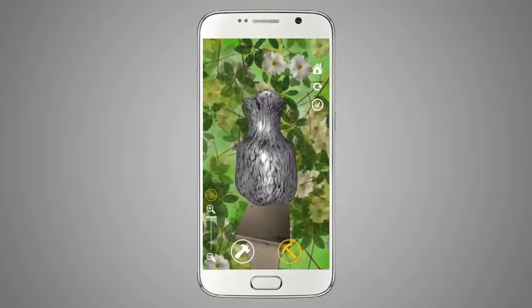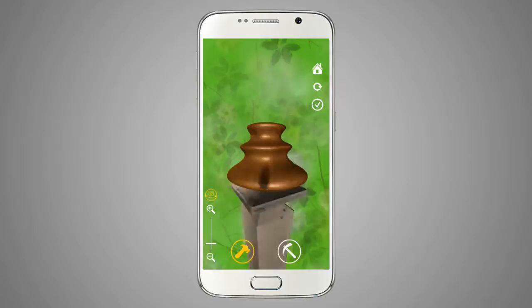Welcome to Shape It. Let your imagination take form. Put your finger on the screen and let it mold some amazing forms and shapes.